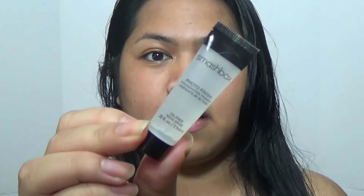The first thing I'm going to do is prime my face with a Smashbox Photo Finish Primer. I'm just going to apply this all over my face very quickly.